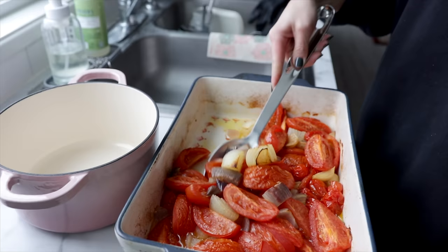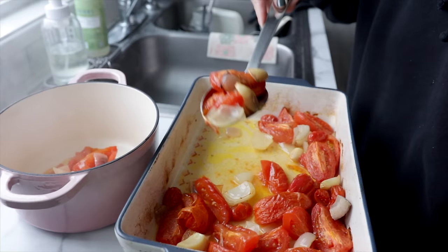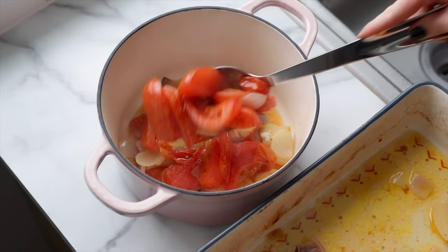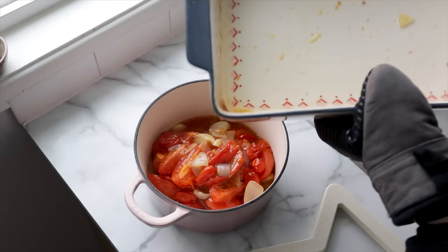You're going to let those roast for about an hour until the tomatoes are juicy and bubbly and the onions are starting to pick up some of that golden brown color. Transfer all of that goodness to a pot, making sure to add all the juice from the bottom of the baking pan — you don't want to waste any of that flavor. The recipe as I have it written on my blog, sarahsvegankitchen.com, calls for the addition of some cashew cream to make the soup extra thick and creamy.